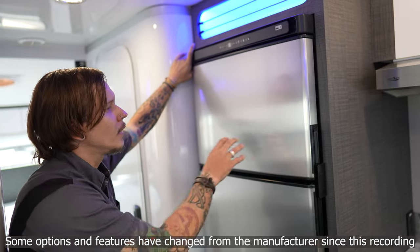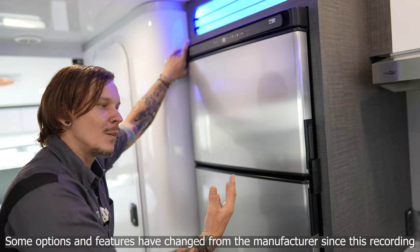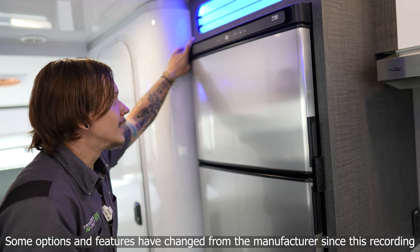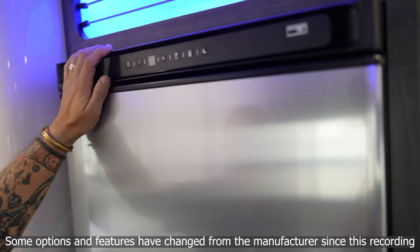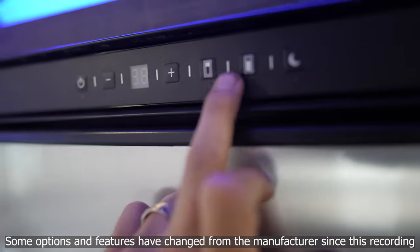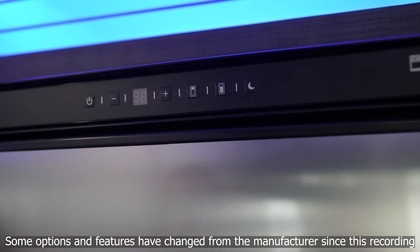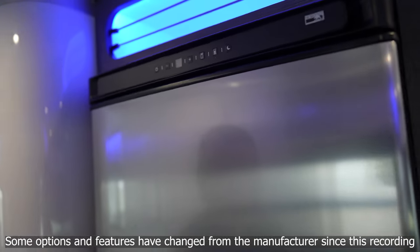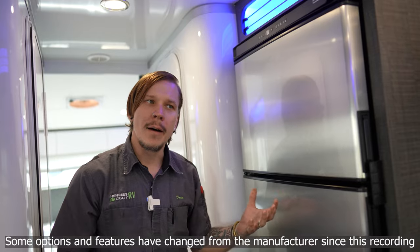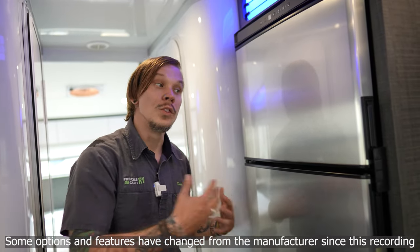Another really cool feature inside the Oasis is our Norcold 12-volt compressor-style refrigerator. This gives much more accessibility and freedom than a traditional three-way refrigerator. Very easy to use — hold the power on switch until it boots up. We have temperature control with plus and minus, and separate controls for the icebox as well as the refrigerator. We also have a nighttime mode — while you're sleeping and not opening and closing the door, it runs at a lower rate to still keep your food good without overworking itself.